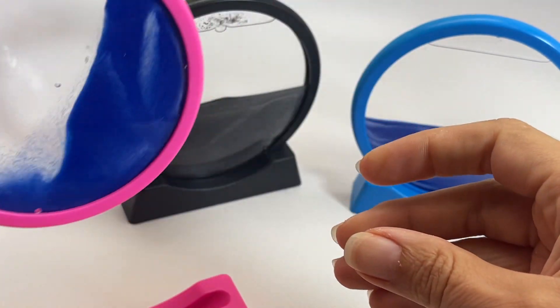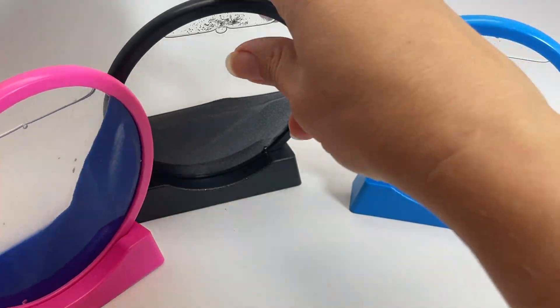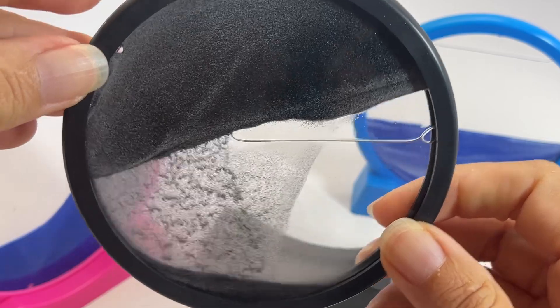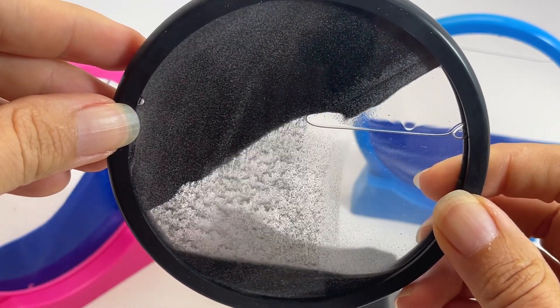The blue comes with a blue rim and a pink rim. And then we have the pretty black. These are definitely awesome, and I'm quite loving these.